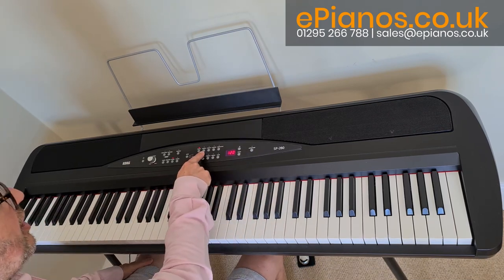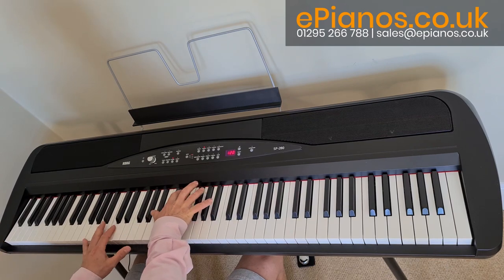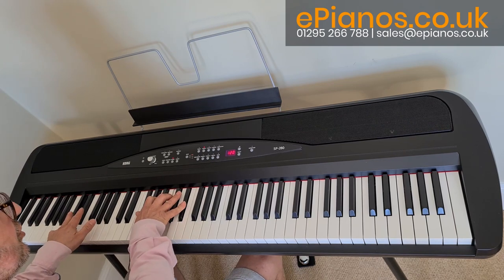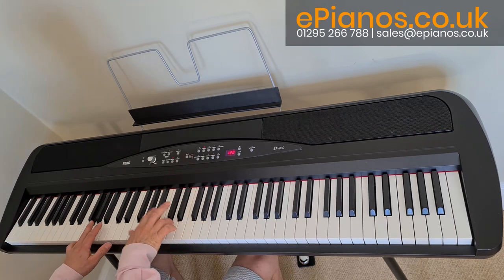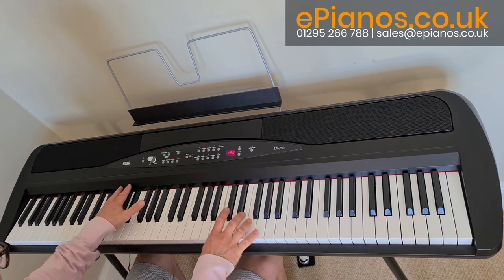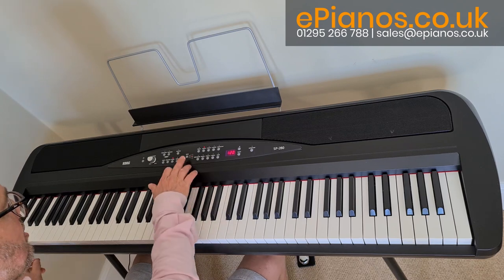Now the next pianos are more like electric grands. And a bit brighter too. Next one, honky-tonk. And the third sound.